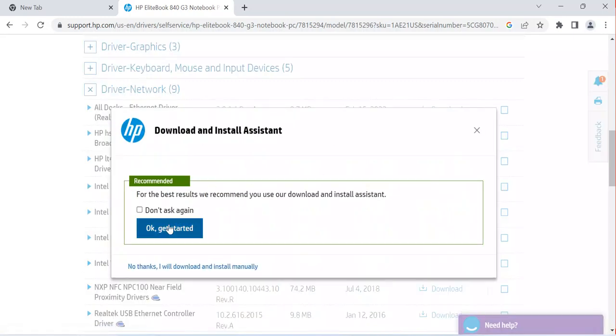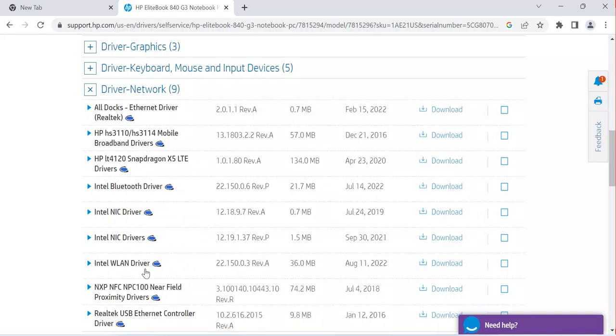Once it is done downloading, you can start installing this driver on your computer. You'll see a recommendation to install an assistant — if you don't want that, click 'No thanks' and download manually. Once the download is complete, you can install the driver. Remember, this driver is not going to work on all computers — it depends on the computer version, type, and operating system you are using. That is why they ask you to select the operating system, so you get the right driver.